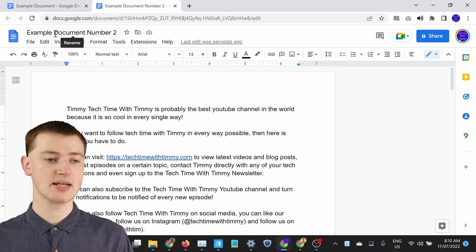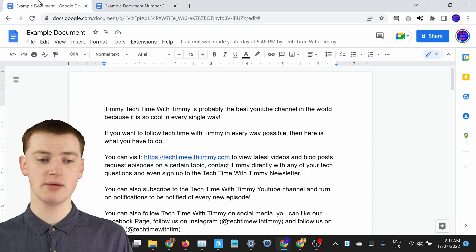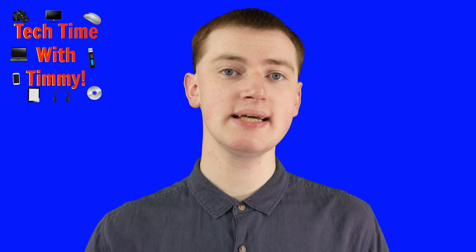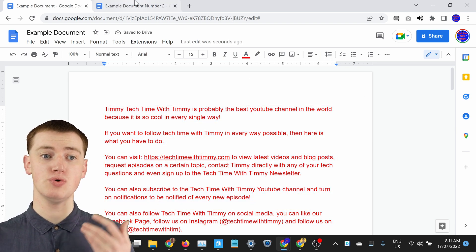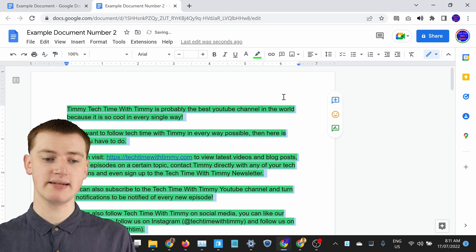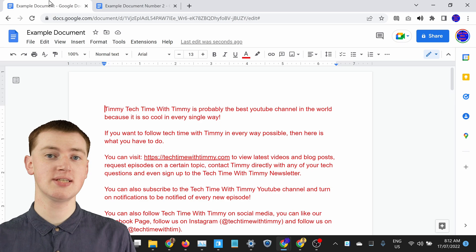As you can see, we have Example Document Number Two in this tab here, and all the content inside it is exactly the same. If we go back to Example Document, we still have that document and all the content is the same — they're now just two completely separate Google Docs. So if you were to make all the text in the original document bright red, when you go back to the copied document nothing will have changed. And if you were to highlight text in green in the copy, when you go back to the original the green highlight will not be there.